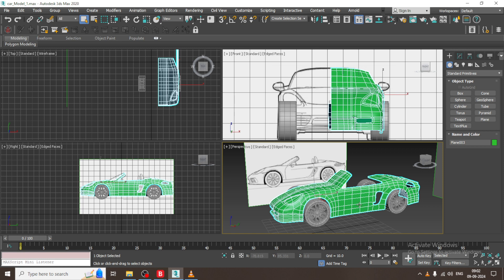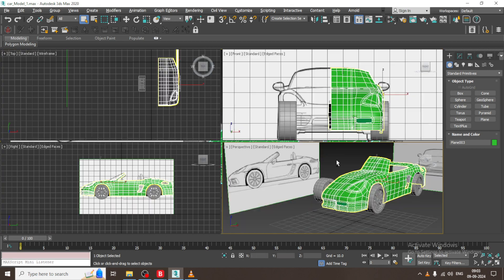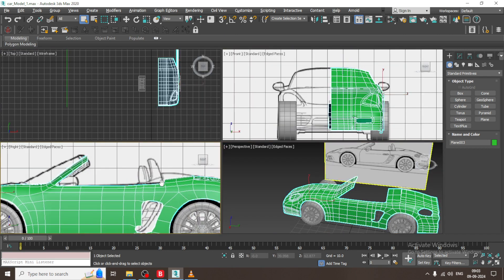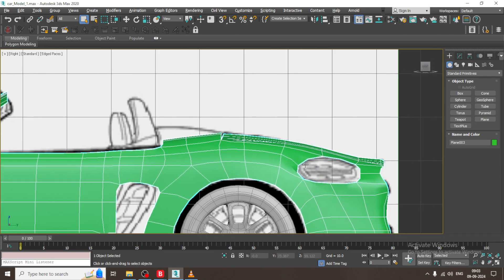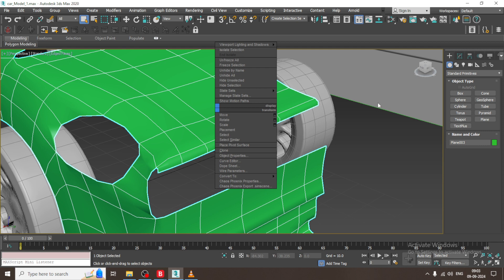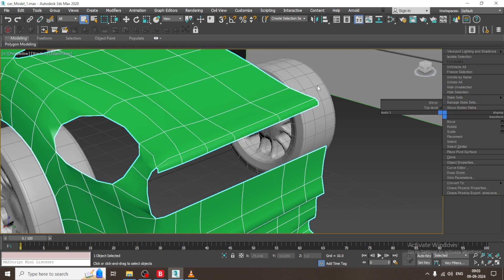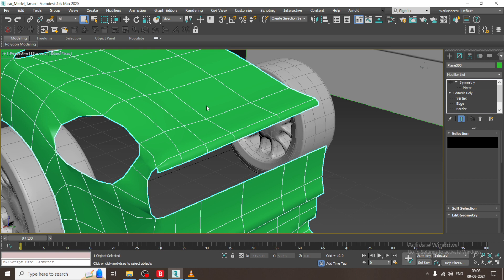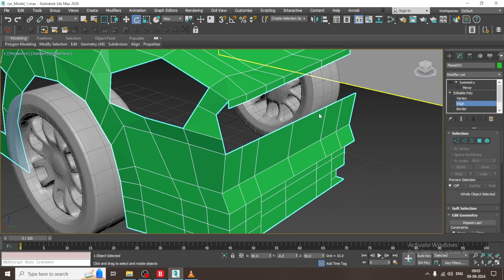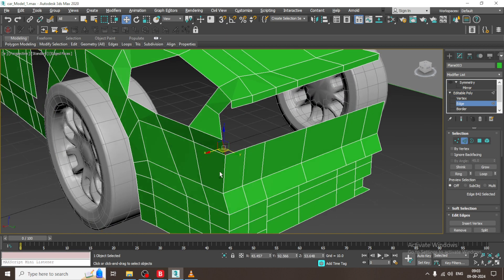Let us continue with the next part of this tutorial. As you can see, we have started with the car modeling. We modeled the tires in the previous tutorial, so let us continue. Now I will work on the back part. We might need some references for modeling the seats, dashboard, and all that stuff.